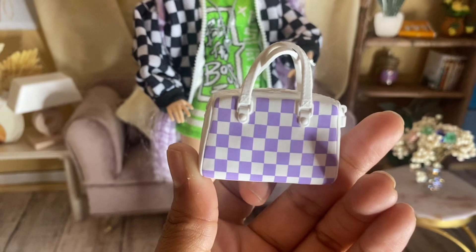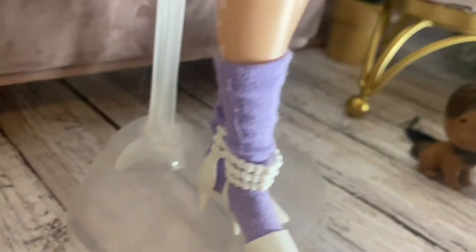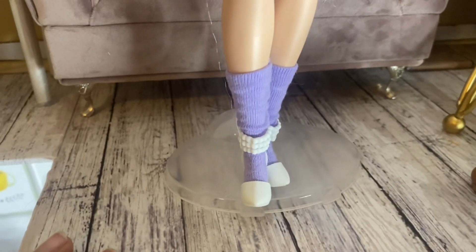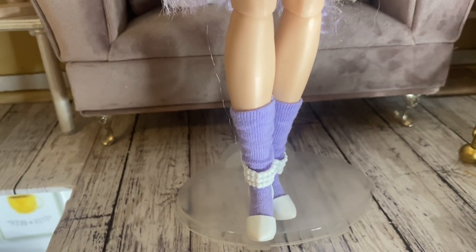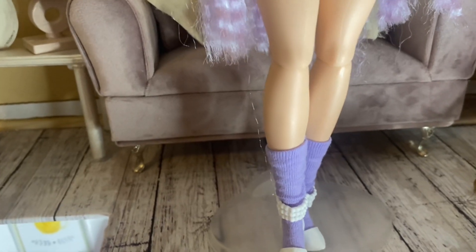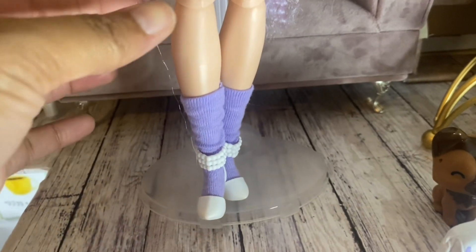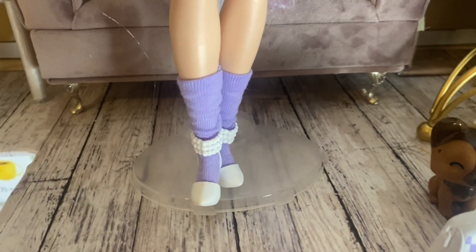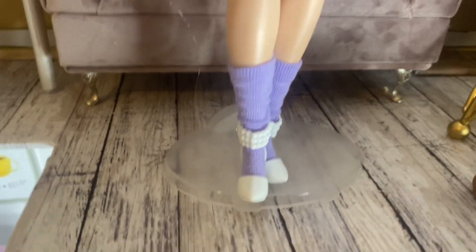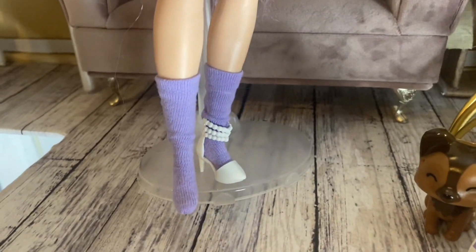She also came with purple socks, and I'm happy Barbie included socks because you want to give your doll socks sometimes. I have socks from Etsy shops and Amazon, but I've never had actual socks from Barbie, at least for the dolls I have. I really appreciate a good sock for Barbie, and I love what the sock looks like. I hope they continue to make stuff like this — it's really fun.